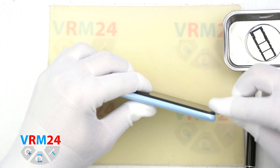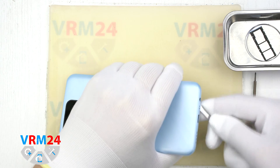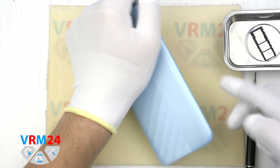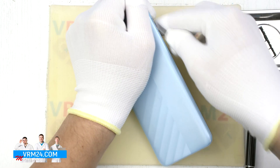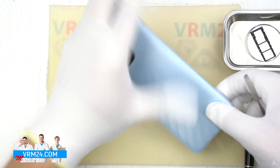We open the back cover with a special opening tool. We can use a spudger or other plastic tools. As always, be careful around the edges where the cover is held tight. By the way, the fingerprint sensor is not glued to the back cover, so one less problem.